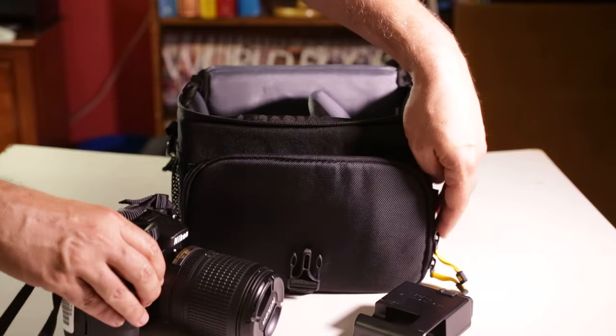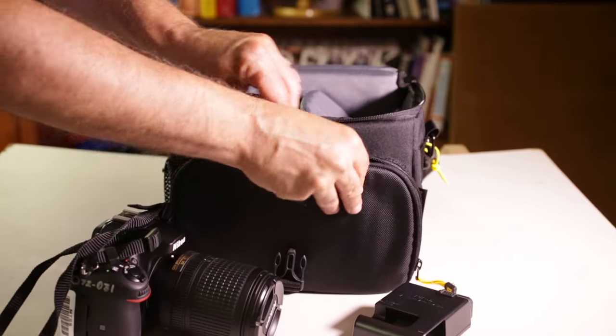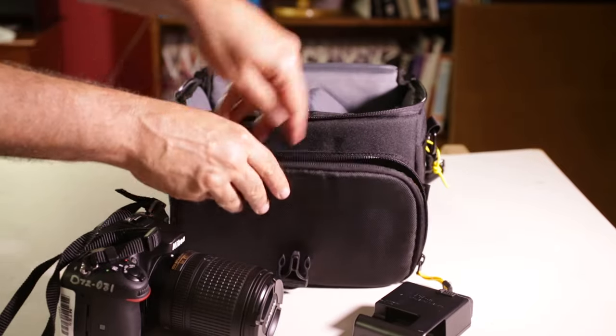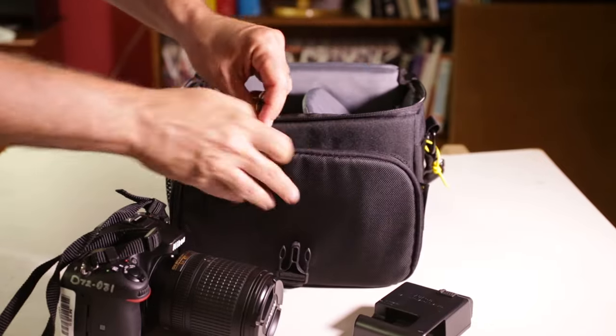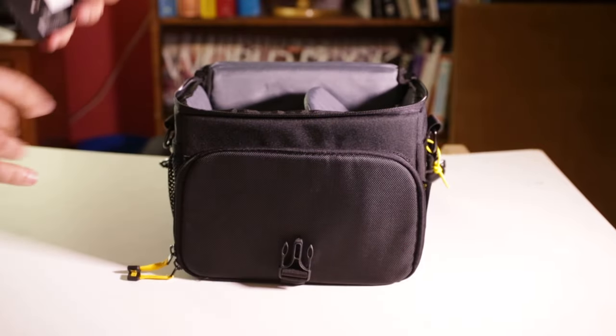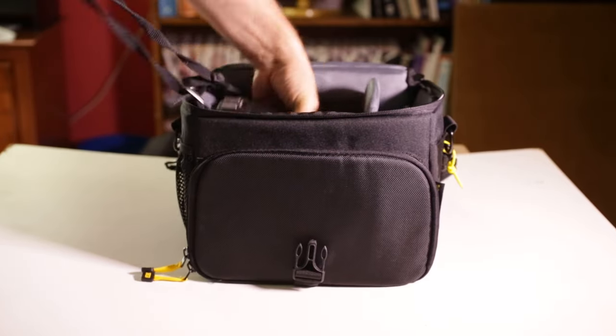Let's work our way through this pre-assignment checklist and set the camera up properly. I strongly encourage you to have the printout of the checklist in front of you. And if you don't have it at this point, stop the video, go sign out a D7200, and have the physical camera in front of you as you work your way through the rest of this video.